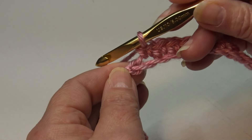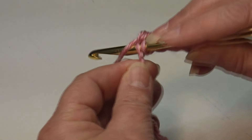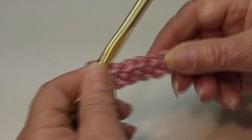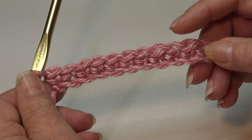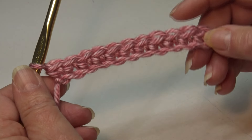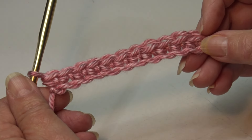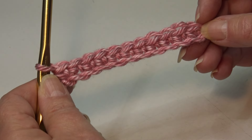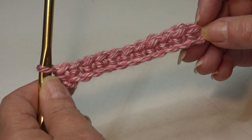Continue working one single crochet in each chain across to the end of the row. At the end of Row 1 you're going to have one less stitch than your starting chain — we chained 12 so you should have a total of 11 single crochet stitches.